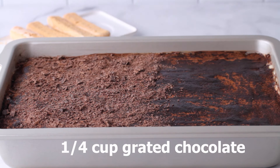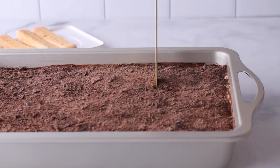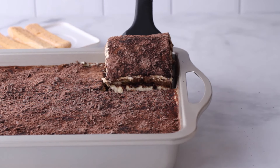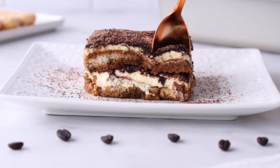Then we'll let it set up in the fridge — cover and refrigerate your tiramisu for about six hours. That's why it makes for a great make-ahead dessert, because those ladyfingers need time to soften and everything needs to come together. All those flavors are going to marry together and it's going to taste so amazing. For best results, I recommend letting it sit overnight in the fridge if you can wait that long. Right before serving, I like to grate on a little bit of chocolate just to complete the tiramisu experience. And that's it — it's really quite an easy dessert and absolute heaven.